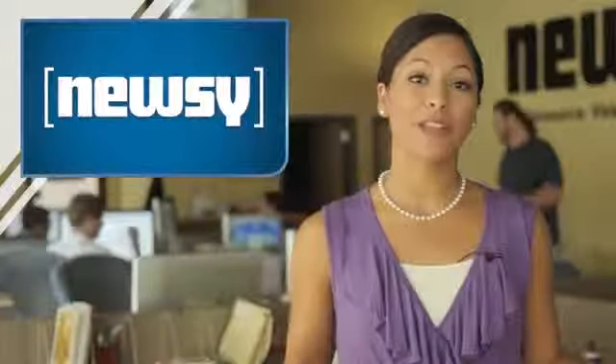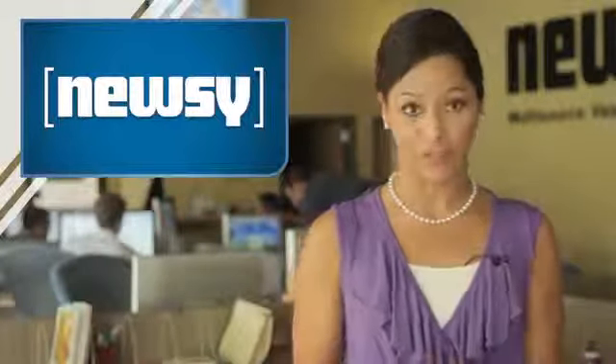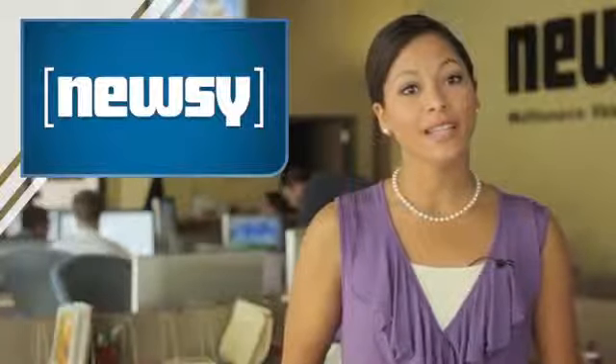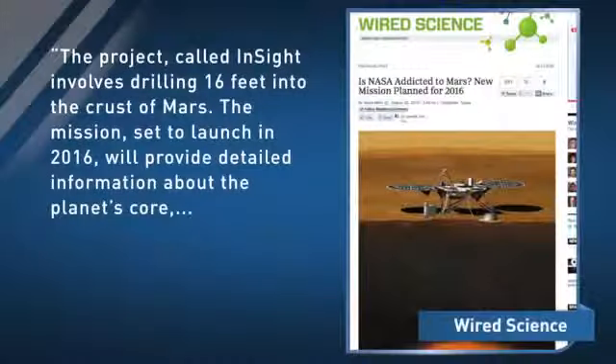There's been a lot of hype about the Curiosity rover, and NASA plans to send another robot to Mars in the near future. It's left Ryder for Wired Science asking: is NASA addicted to Mars? The project, called InSight, involves drilling 16 feet into the crust of Mars.